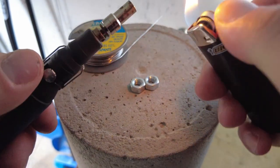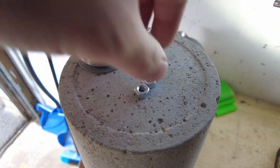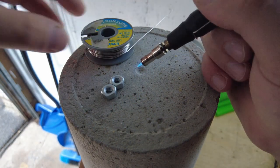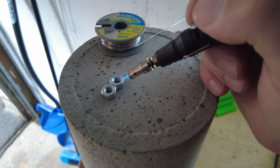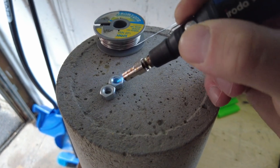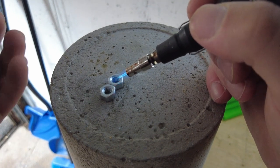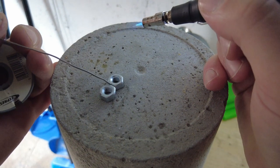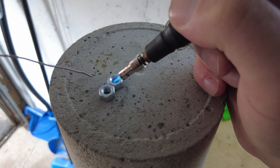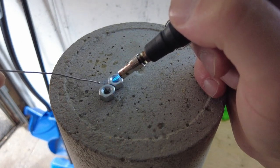We'll start by applying heat to both pieces first. It won't stick until the metal is hot enough, so you have to get the metal really hot and then it'll start melting on top of it. Right now it's just rolling off, as you can see.